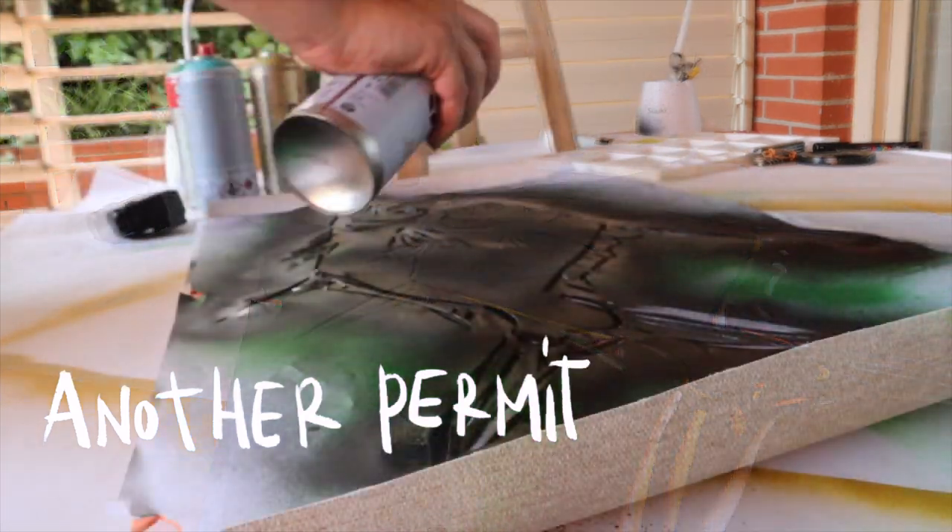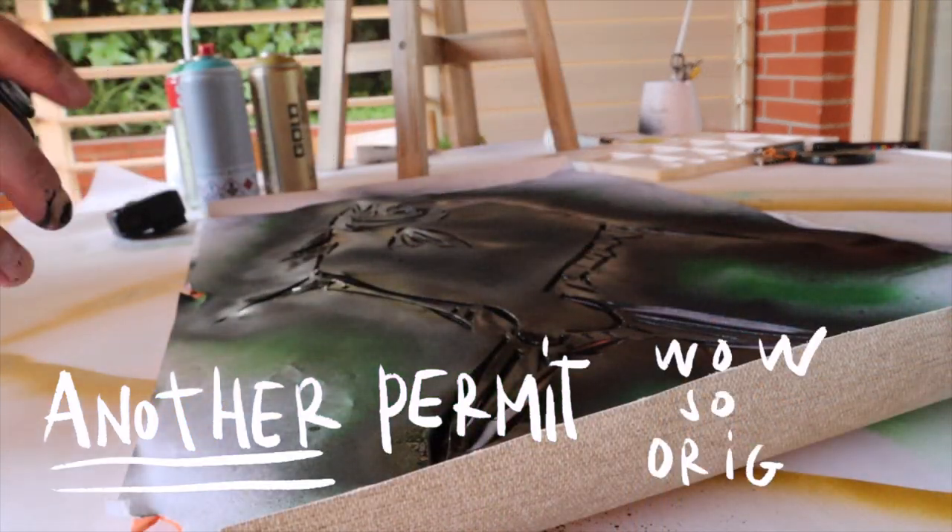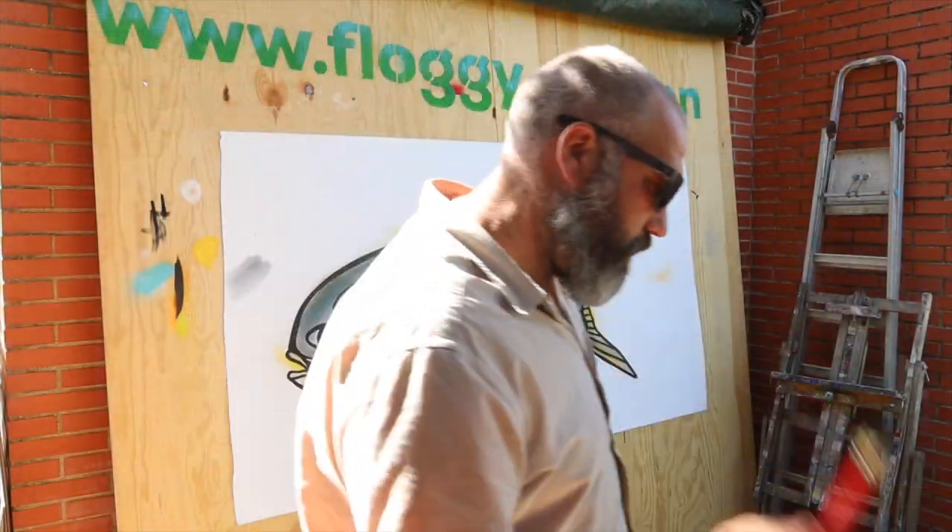I'm really good at keeping myself busy — with painting fish, that is. Okay, back to painting.